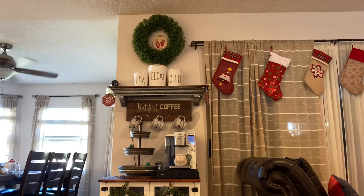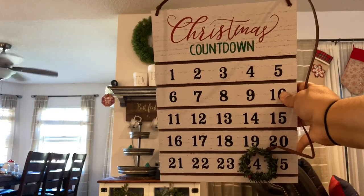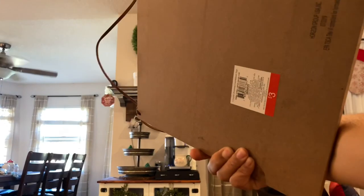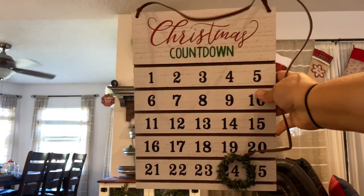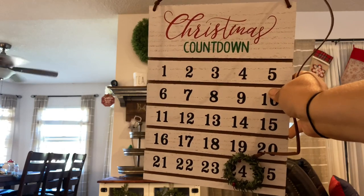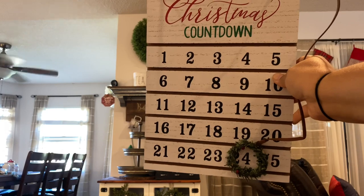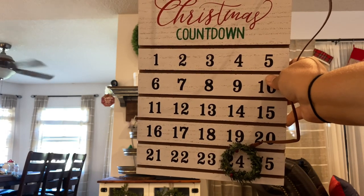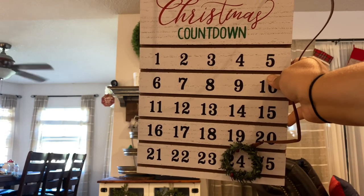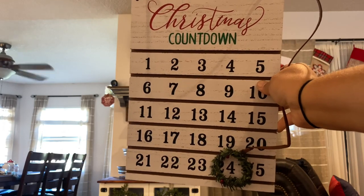I got this really cute advent calendar — it's actually really big — from the Target Dollar Spot, and surprisingly it was only three dollars. I felt like everything went up in price this year in the Dollar Spot, so I was happy with that. I want to use this up on the shelf. I'll probably end up moving it later, but as of today there are technically 22 days left until Christmas.